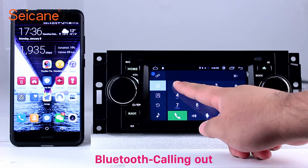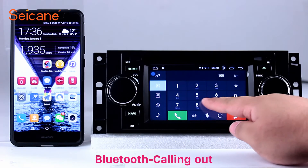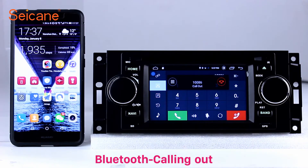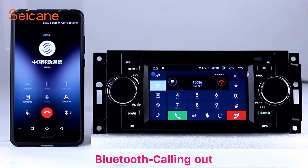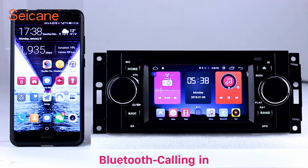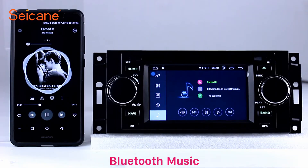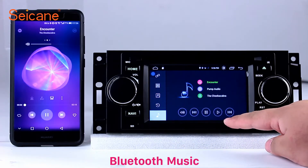Bluetooth. Let's come to the Bluetooth function. Connect your phone with the unit via Bluetooth and dial numbers on the screen directly. You can also answer calls through the screen, listen to music from your phone, and operate on both your phone and the unit.